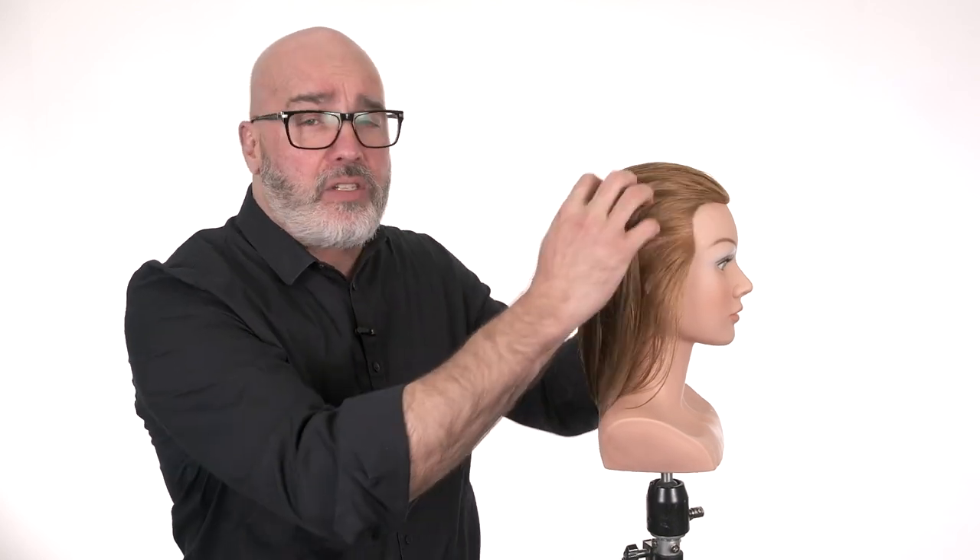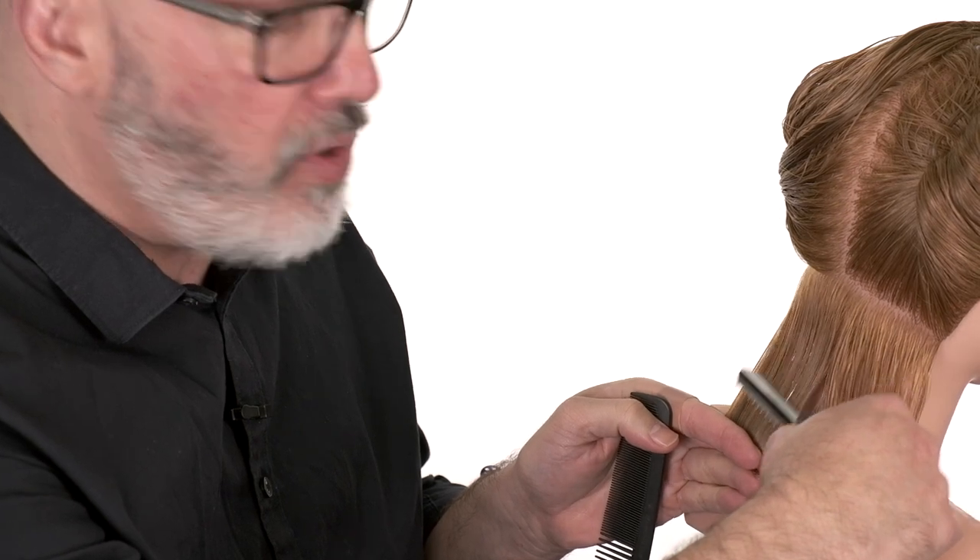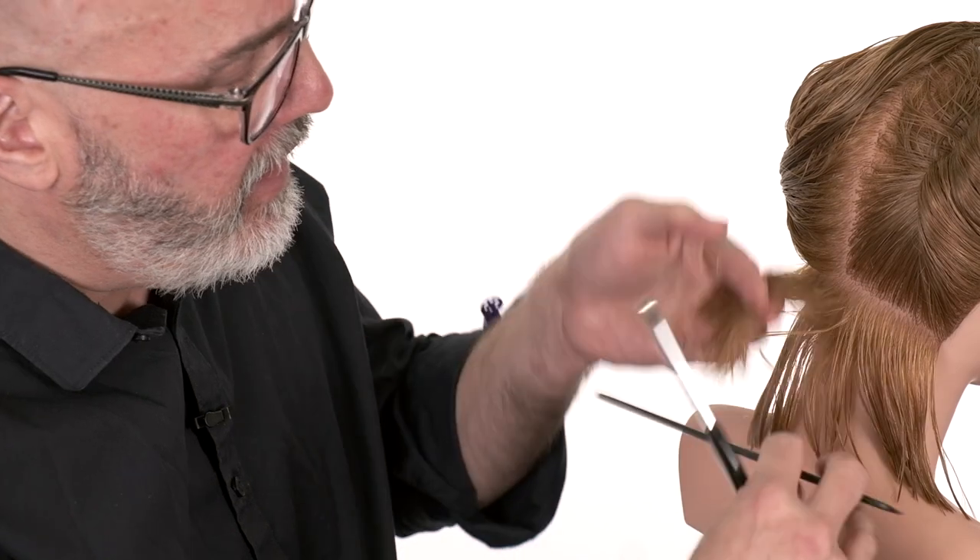The first technique we're going to cover is called filleting. We have my one-length haircut from the first class — say she felt it was too thick. I want to remove weight but I don't want to create a lot of separation and texture. I just want to generally remove weight throughout the whole thing to make it not quite so heavy, stiff, and blunt. The sections have to be thinner; they can't be too thick, because I'm basically only cutting on the surface of the section.